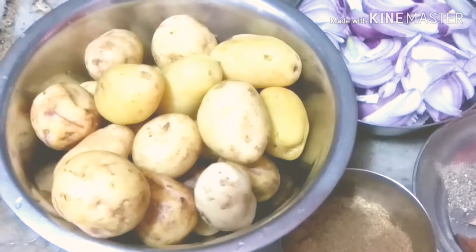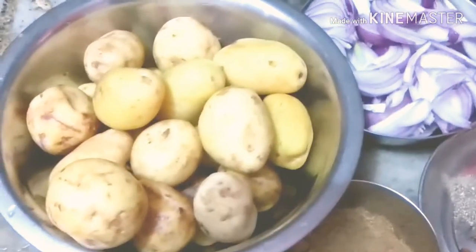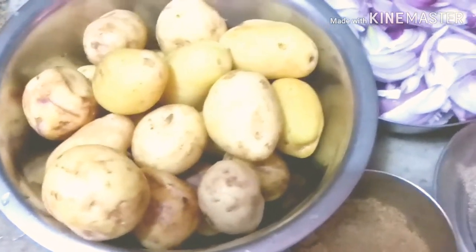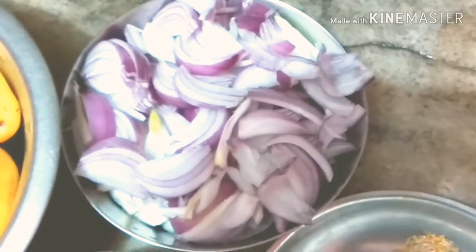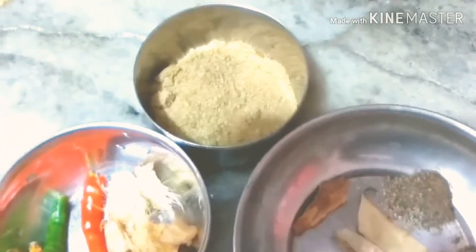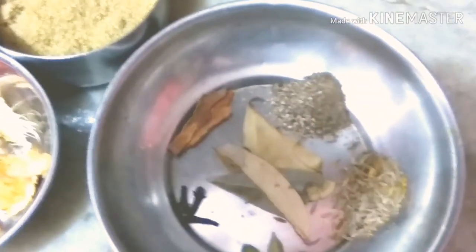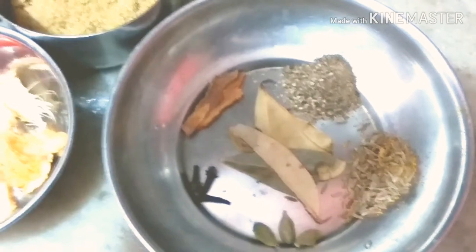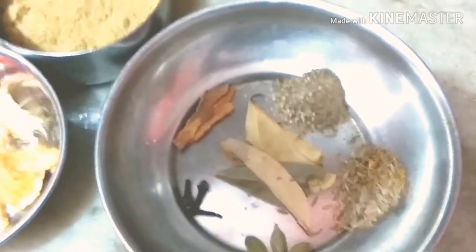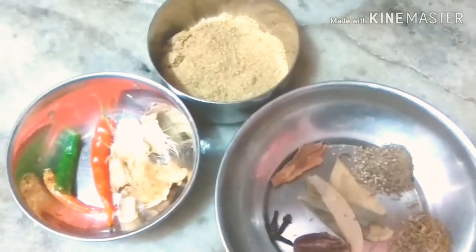Hello friends, welcome back to my YouTube channel Sonal Vlogs. Aaj hum banane ja rahe hain Aloo Dum without tomato. Maine half kg aloo liye hain aur teen bade size ke pyaaz jo maine fine chop kar liye hain. Maine do tablespoon coriander powder, adha bada laichi, hari elaichi, jeera, kali mirch liya hai. Ab hum inko pees kar ek paste tayaar karenge.